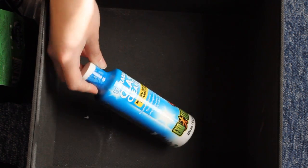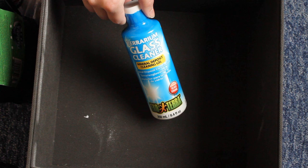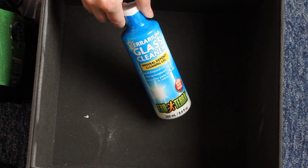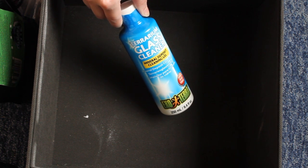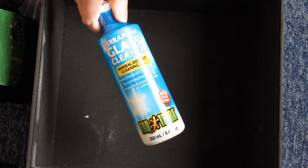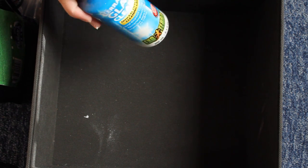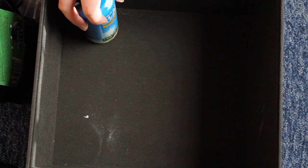The last thing in the Crested Gecko drawer is the Exo Terra Terrarium glass cleaner. A lot of people ask me what I do with natural terrariums and how often I clean them - I pretty much just give the walls a really good clean down and this tends to be the thing that works for me. It's actually really full and I've used quite a bit of it, so it lasts quite a long time. So those are the Crested Gecko supplies.